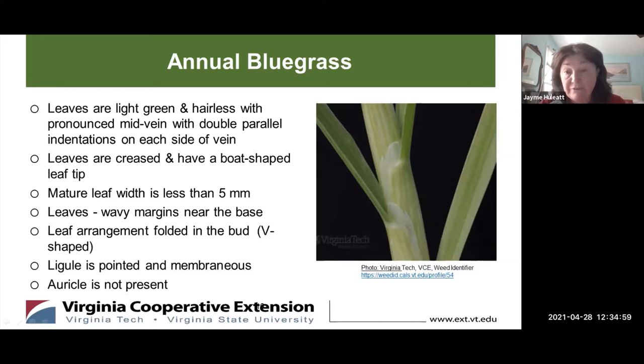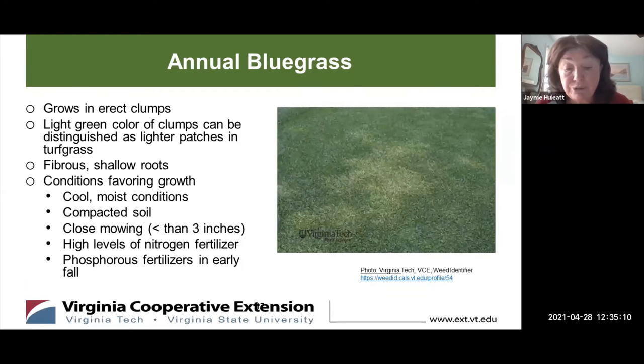The leaf arrangement is folded in the bud and is V-shaped. The ligule — that thin membranous sheath at the base of the leaf — is pointed and membranous-looking. The weed does not have an auricle, which other grasses do — that little ear-like projection at the base of the leaf. These features of Annual Bluegrass distinguish it from other grasses such as Kentucky bluegrass.